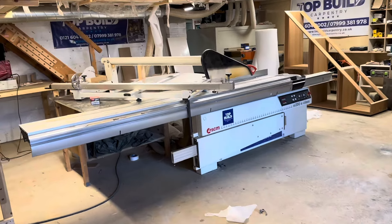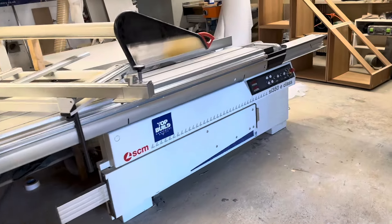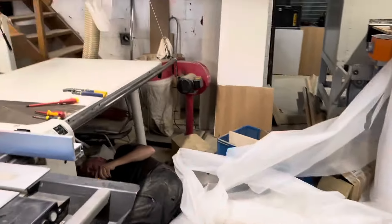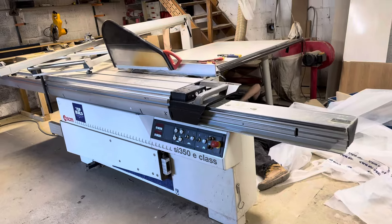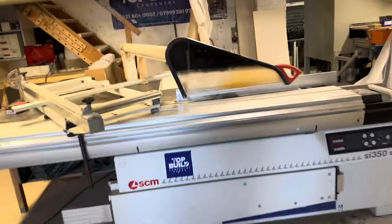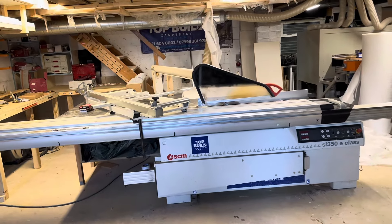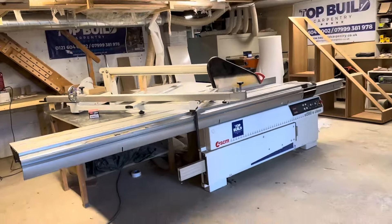We've done a part-ex on the old SCM — it's going out. Overall it's been a good, accurate saw but it doesn't have any of the features on the new one. We're disconnecting it before we show you it. It's a 3.2 meter bed and it's being cleared out to make way for the new panel saw being delivered tomorrow.